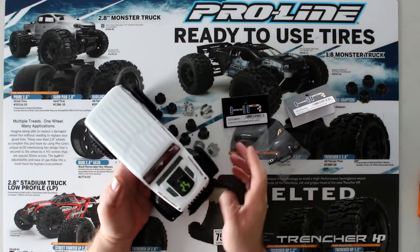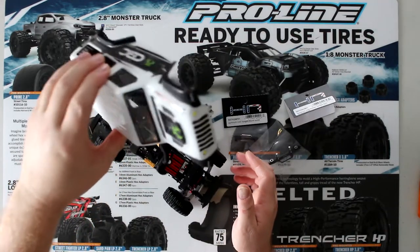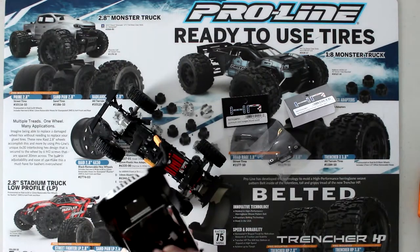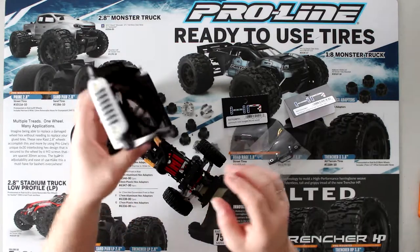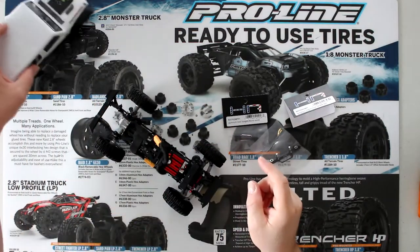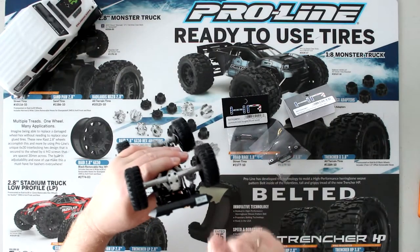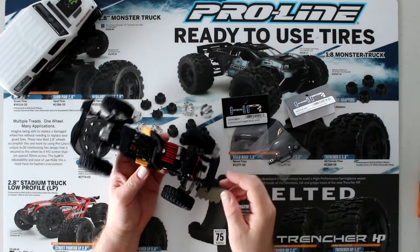I'm removing the body so it's not dangling in my way. I did install lights on this thing — there are two lights in front, two lights in the back, and there are even lights for the license plate — but I'll cover that in another video.